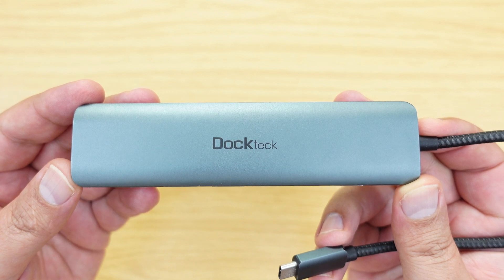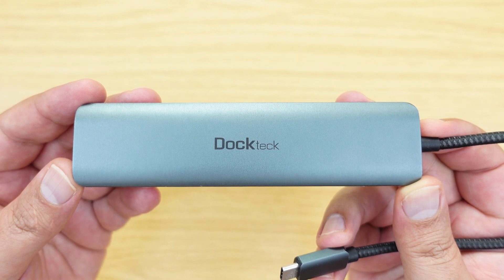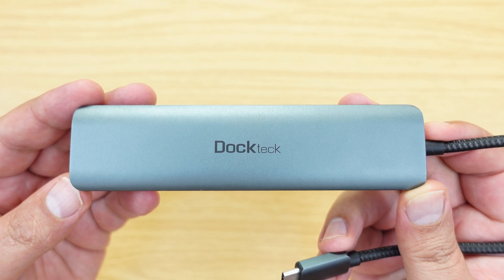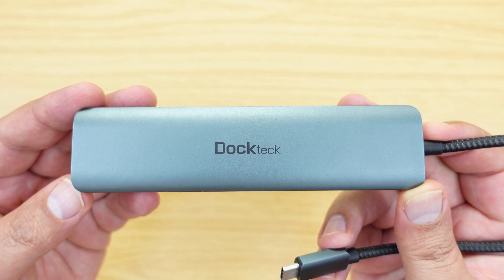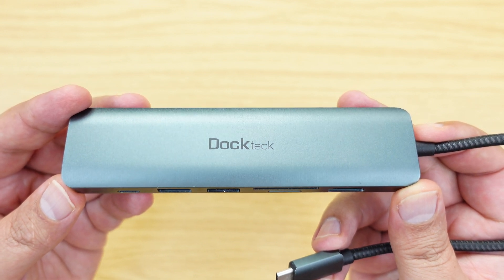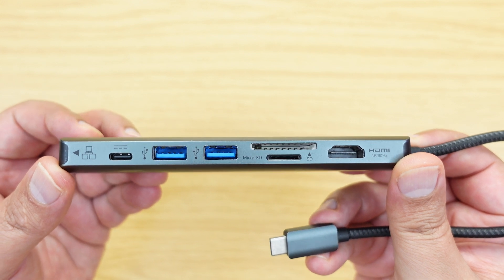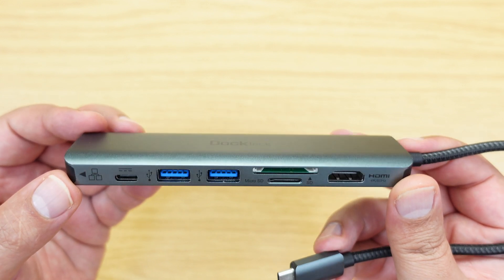In this video I'm going to be explaining why it is quite often a better choice to use a USB-C hub as opposed to a Thunderbolt dock. The hub I'm going to be using for this demonstration is this one by Doctech, which I believe is quite possibly the best value for money USB-C hub of its type.